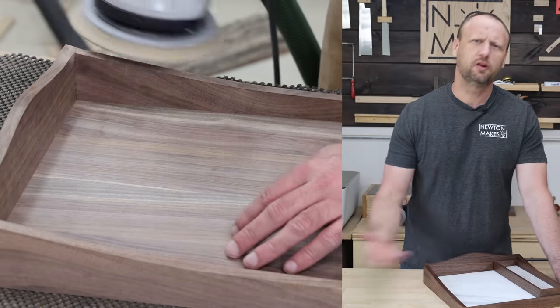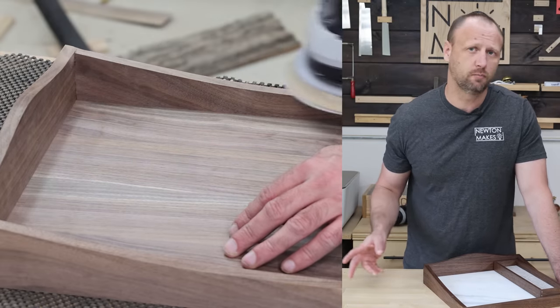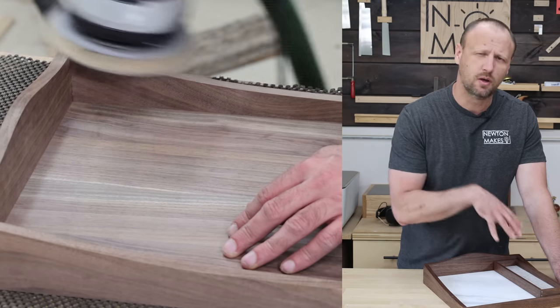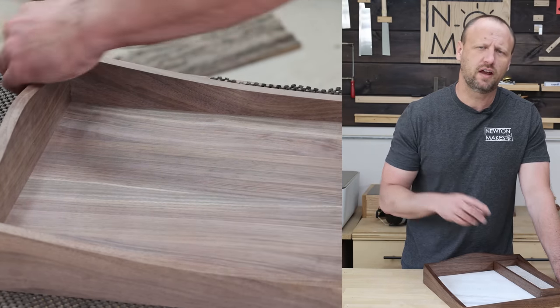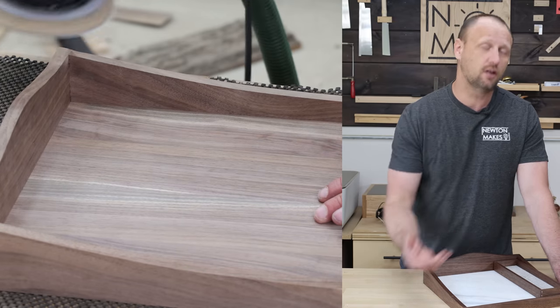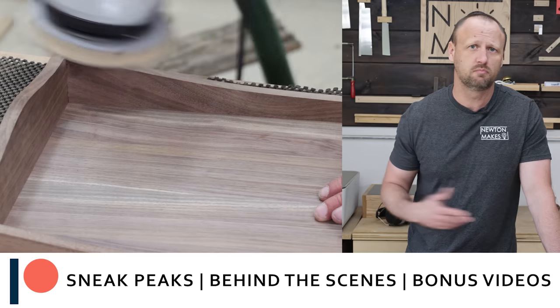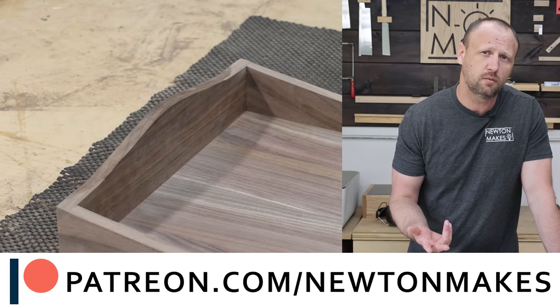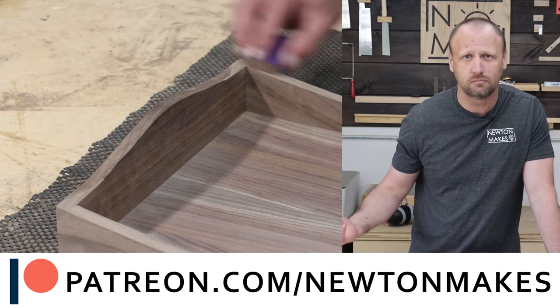Did you know that I have a Patreon called the Superhero Community? It's got a wonderful group of people who are really helping me out to make more videos here on YouTube. We have superheroes over there like Jeffrey Atkinson and Daniel Baugh who are instrumental in helping out this channel. If you're interested in signing up, getting sneak peeks, behind-the-scenes and extra content, head over to patreon.com/newtonmakes and check it out.